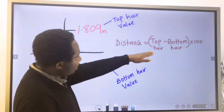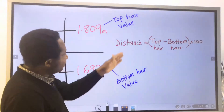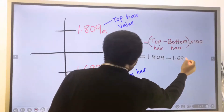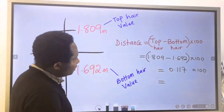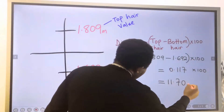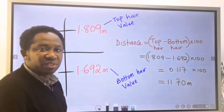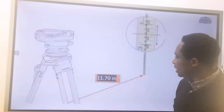The formula is top hair minus bottom hair. Any value you get, you multiply it by 100 — that will give you the distance on ground. Here we have 1.809 minus 1.692. The difference is 0.117. We multiply this value by 100 to get 11.70 meters. This is the distance between the position of the tripod stand and the position of the measuring staff on ground, calculated from the starting point to the end point.